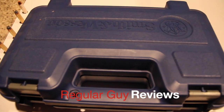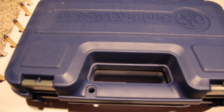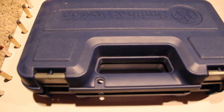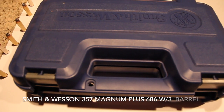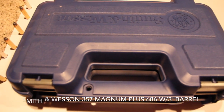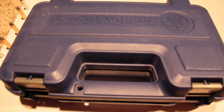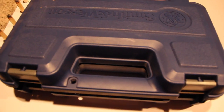What's up guys? We got another gun here to review. This is one of my other babies here. This is a Smith & Wesson 686 357 Plus with a 3-inch barrel. That means you can shoot 357 Magnums or 38 Specials out of this baby.